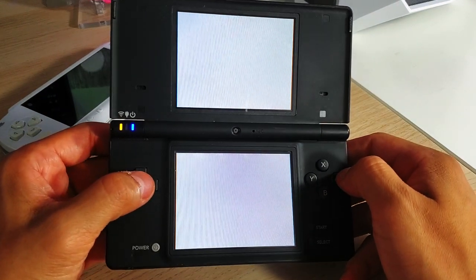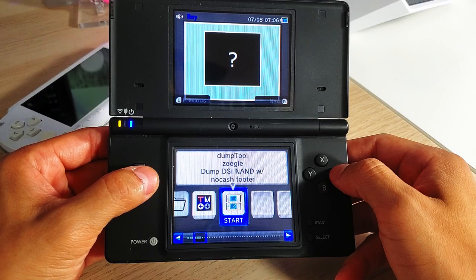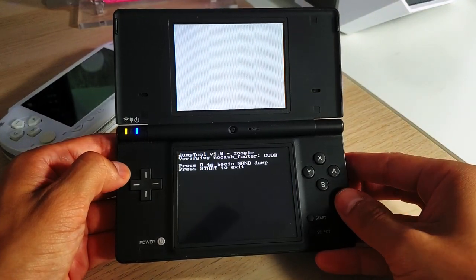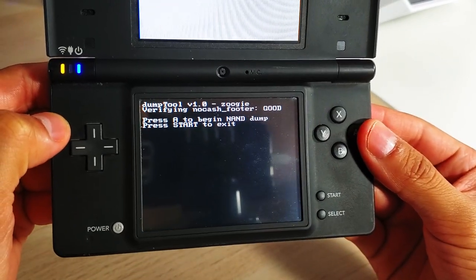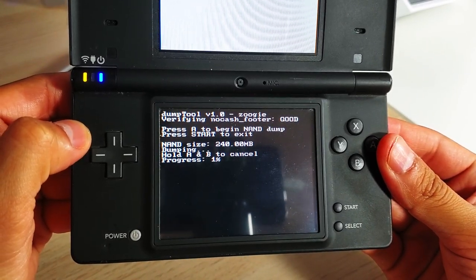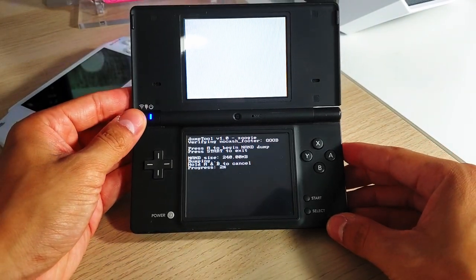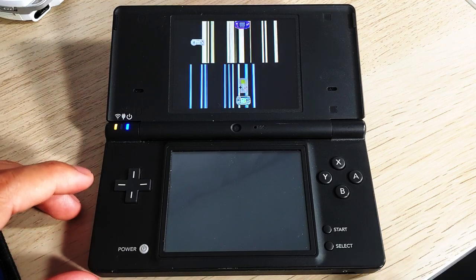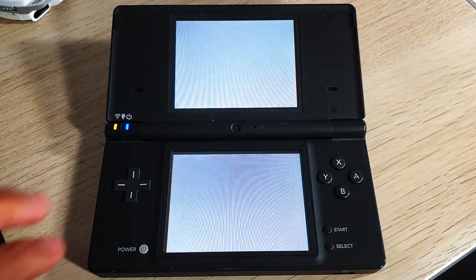Open up Twilight Menu and you should see the Dump Tool available there to run. Follow the on-screen prompts — this usually takes about seven to eight minutes. Once it's finished, hit the Start button to exit, then power off your console and go back to your PC to copy those files and back them up.